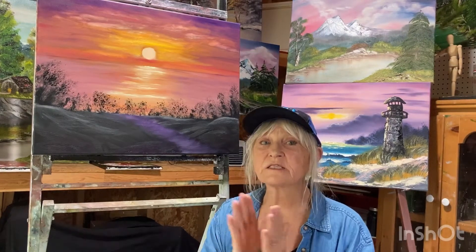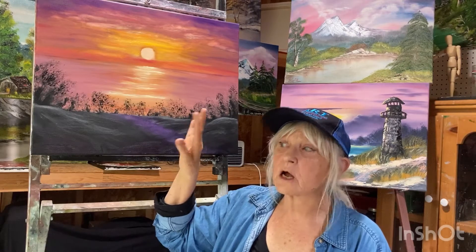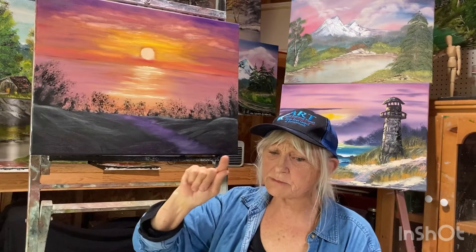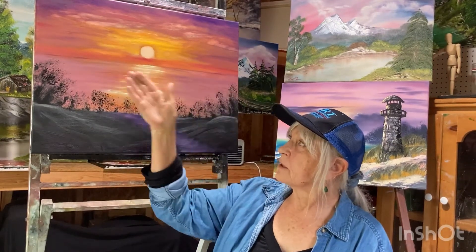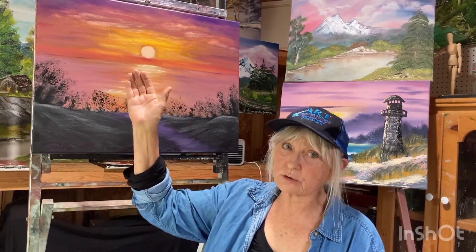We're going to be doing a technique called a la prima. A la prima was developed in the 1600s and a couple of artists that used it were Leonardo da Vinci and Monet. It is a technique that's done all at once — a la prima means all at once. You start with layers of wet paint and you keep the paint wet; you don't let it dry. The first layer, in this case, we're going to be using the white paint, and then we're going to build the colors on top of that. So many layers of wet paint, one on top of the other — that's called a la prima.